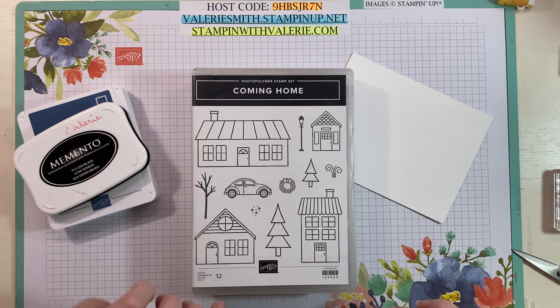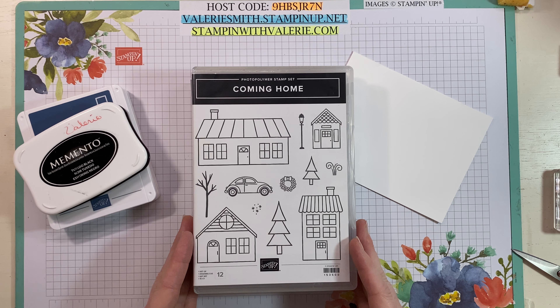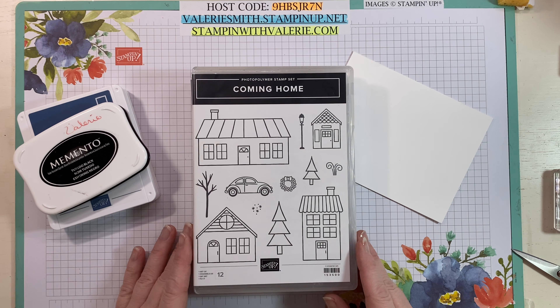Hi everyone, it's Valerie from Stampin' with Valerie. I am an independent Stampin' Up! demonstrator and I wanted to share with you a fun Halloween card that I'm going to be making.